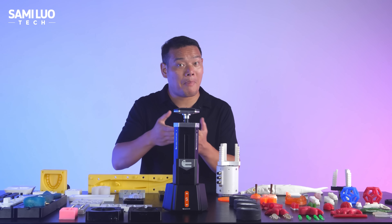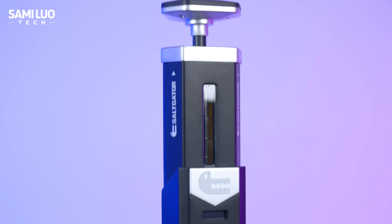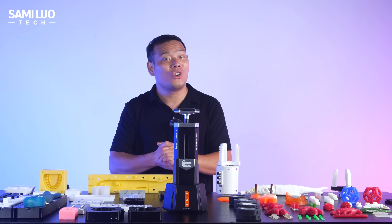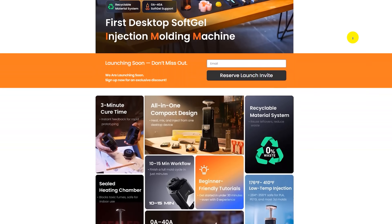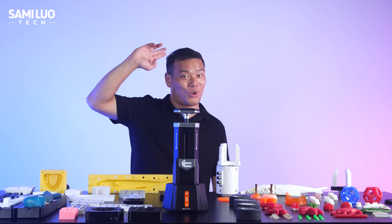So again, it might be small but packs a ton of power and potential. If you're interested in a product that can seriously level up your creative workflow, check out the link in the description. Thanks for watching — I'm Samuel, see you in the next one. Bye-bye!